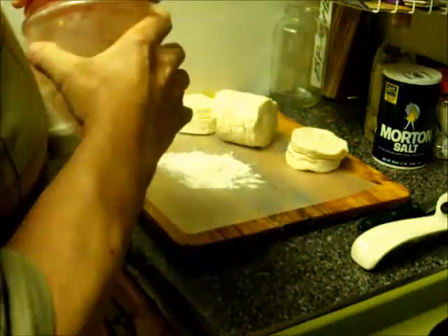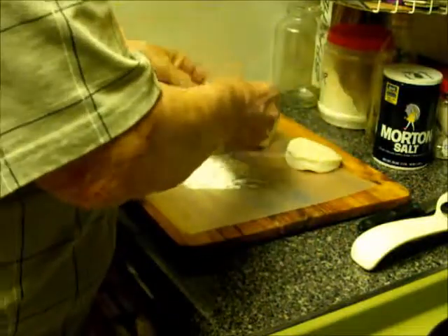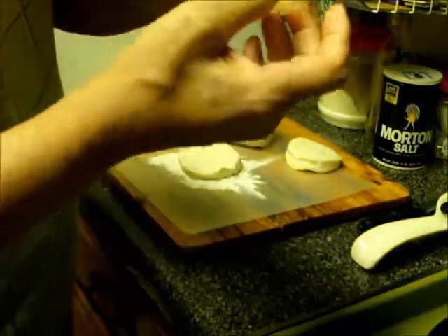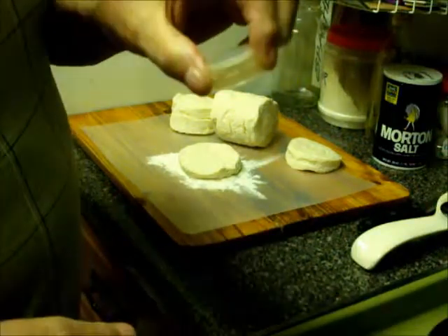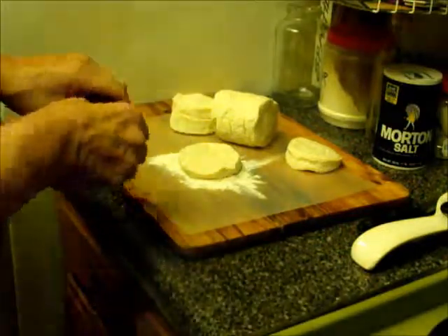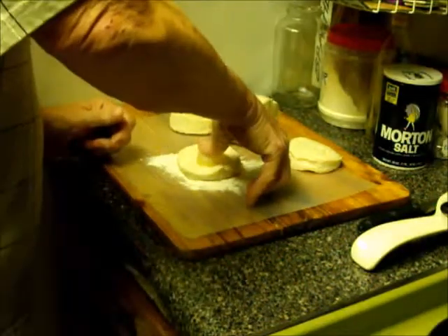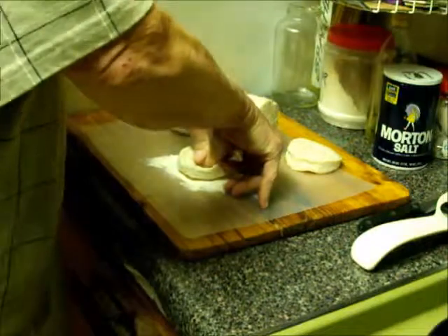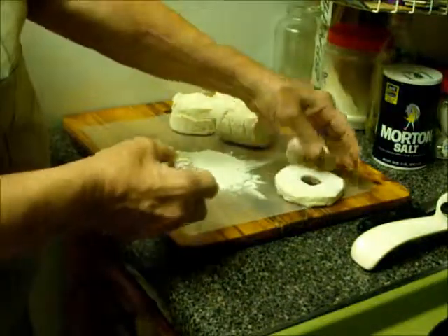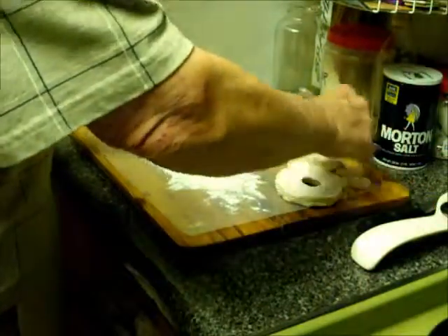I put a little bit of flour down on my cutting board here so that when I'm working with the doughnuts they don't stick to the board. I'm using simply a two-liter pop bottle top. You can use other things as well but I happen to have one of these and it works very well for me. All I do is drop it into the center of the biscuit, press down with my thumb and push. You have to push very hard to make the cut. Once you've done that your doughnut comes out like that and your doughnut hole pops out over here.